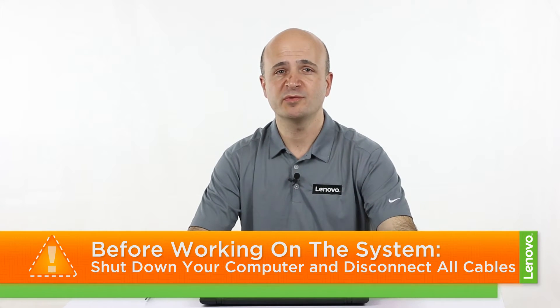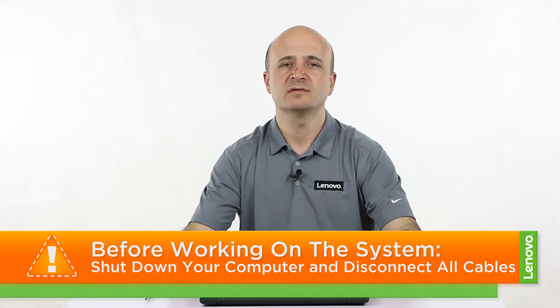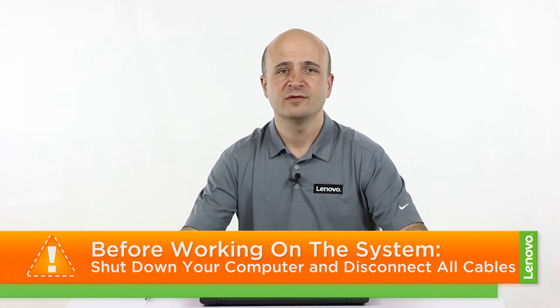Before we continue, we have to make sure we are protected against electrostatic discharge, or ESD. For more information on ESD, click the link in the description. To prepare for working on your machine, make sure you shut down the computer and disconnect all cables and accessories from the system once it has completely powered down.